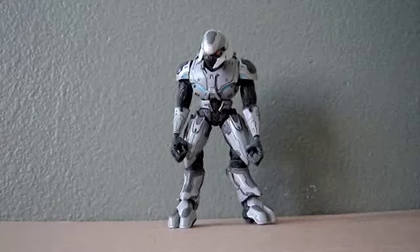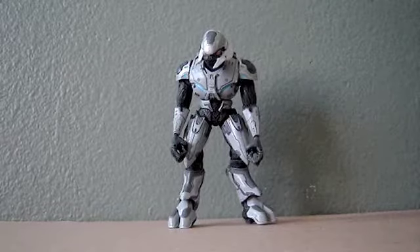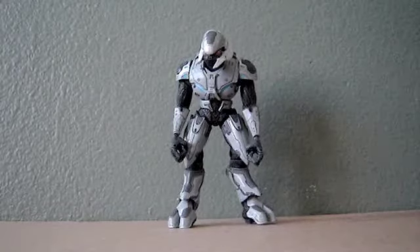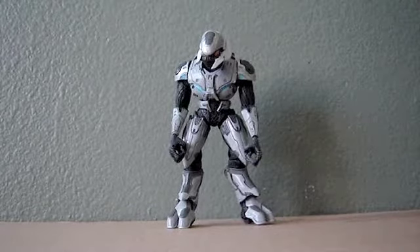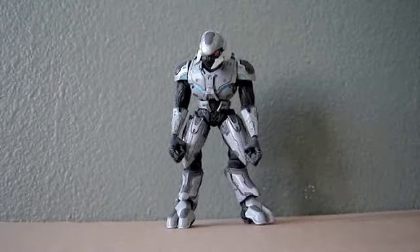The Halo Reach figures are just about to come out. Some of them are already out at Walmart, so I'll be doing reviews on those figures very soon. But today, I have a kind of customized Aesthetic Elite.